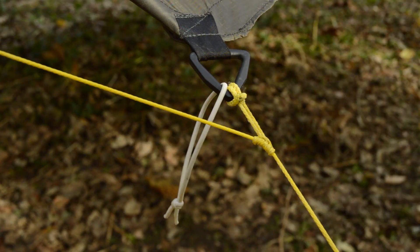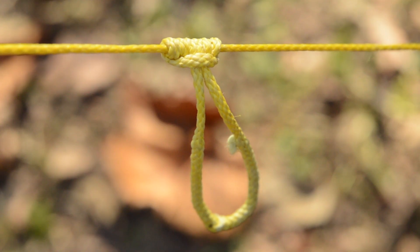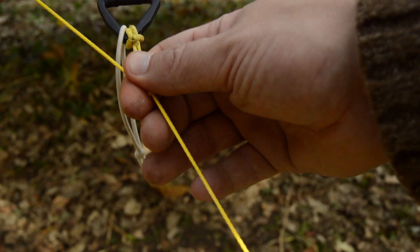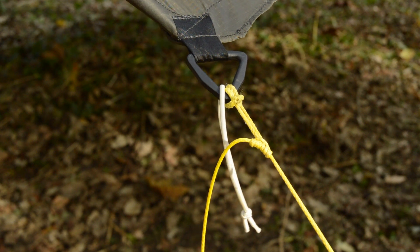Here's a trick using a Prusik knot. Attach it to your guideline, then girth hitch it or tie it onto the corners of your tarp. Now you can adjust the tension of your guy lines from the inside of your shelter.